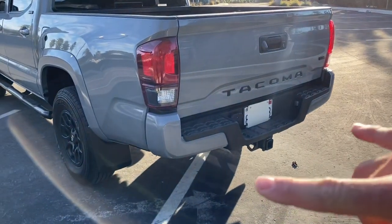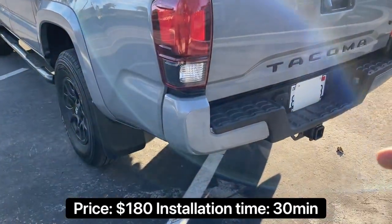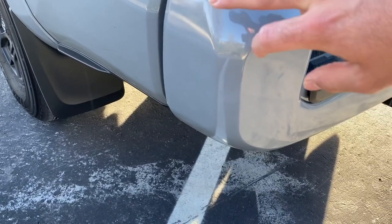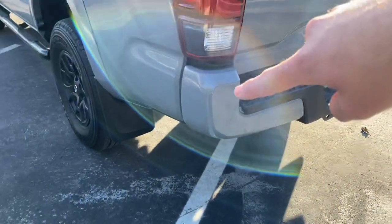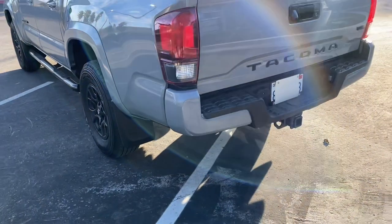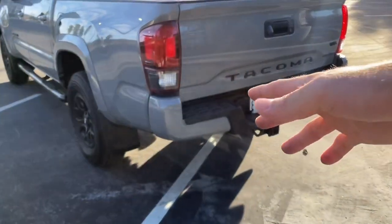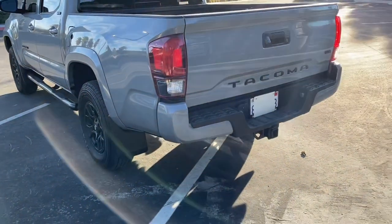The price for both bumper caps is $180 and shipping takes about one month because they have to color-match them to whatever color you choose. Other than that they're really good, and if you ever get them scratched you can just swap back to your chrome ones.